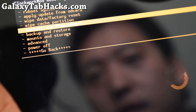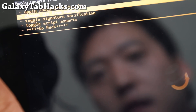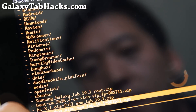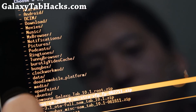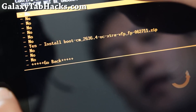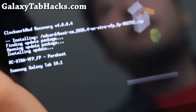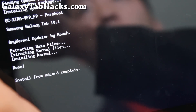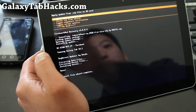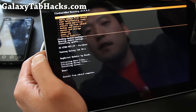Actually, go back — it's 'Install zip from SD card,' not 'Apply update.' Hit the power button, then choose 'Zip from SD card,' power button again. Go find the file you copied over — the boot-cm file, the overclocking file — and hit the power button, then say yes. This will install the new kernel. When done, go back and select 'Reboot system now.'